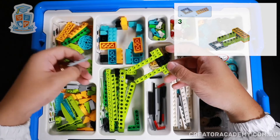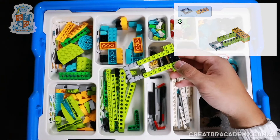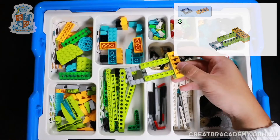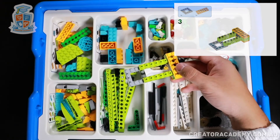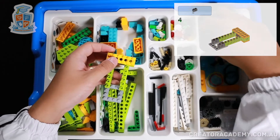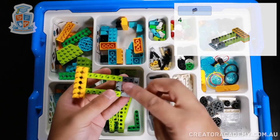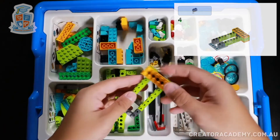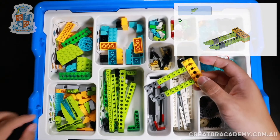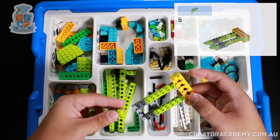Now we're going to get a square plate and attach its corners to the end here, and then we get a second long yellow plate to sandwich between those parts there. Now we get two small beams with cross holes in them, attach it like so, and then we get two green upside down wedges or slopes.